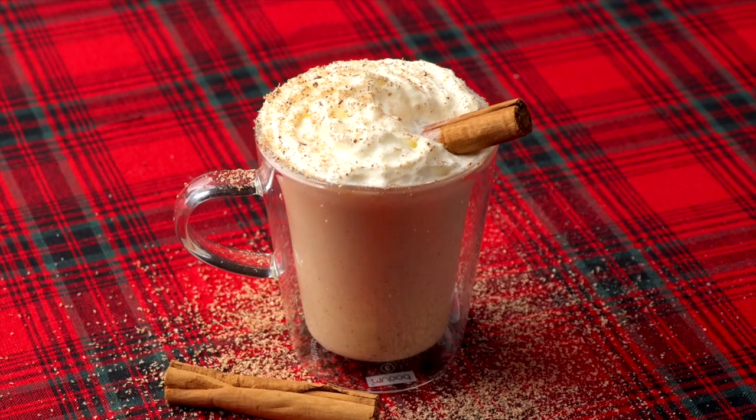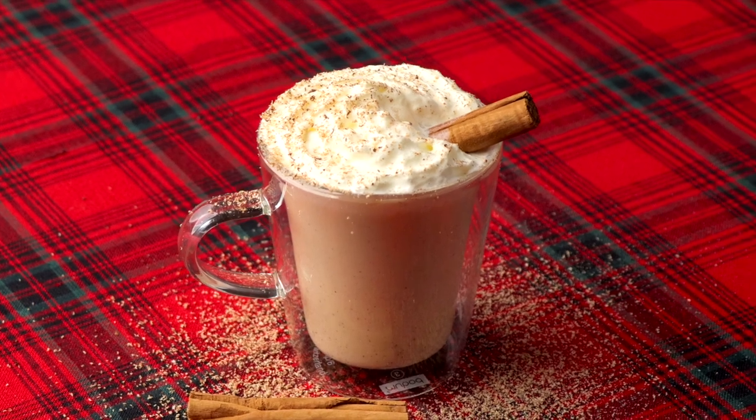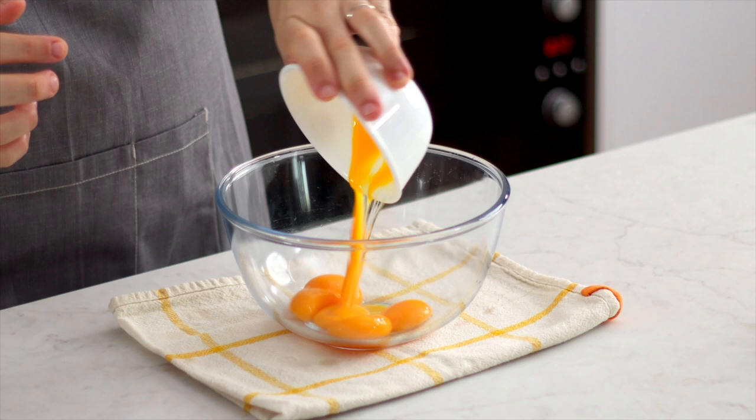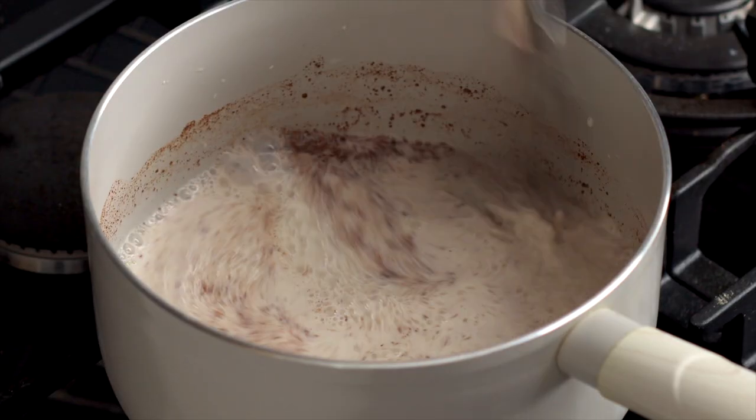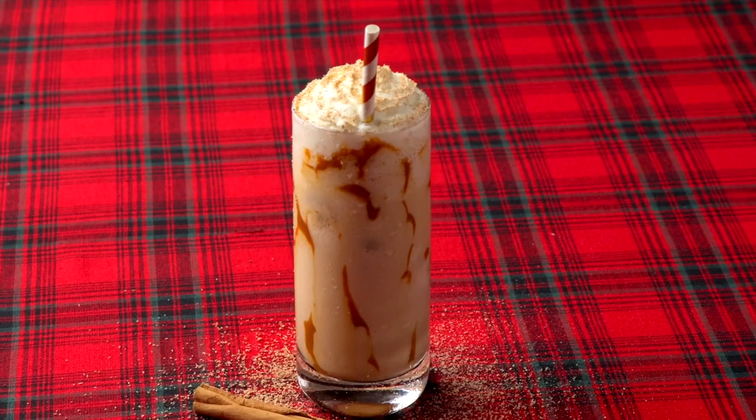Hey guys, I'm Nick and today I'm going to be showing you how to make this delicious eggnog. If you've never had eggnog before — and I've actually never tried it before — it is a delicious spiced treat that you can sip on during the holiday season. It has egg yolks in it which makes it a little bit thick and really nice and rich.